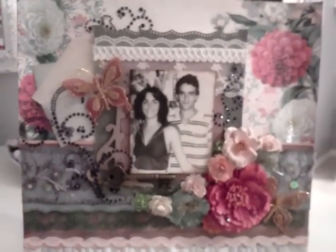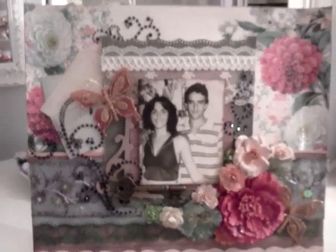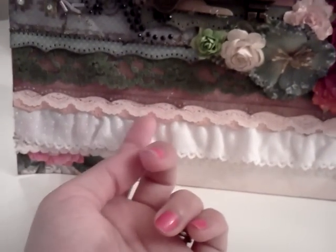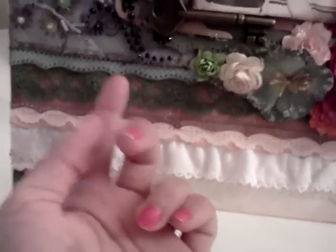That's my mom and my uncle's picture when they were young teenagers. This is a 12 by 12 layout with lots of flowers and bling, a couple of I Am Roses, recollection flowers, lots of layering right here in the bottom, paper and fabric and lace and this pretty one right there. A nice pretty heavy bling, a couple of tags on the side.